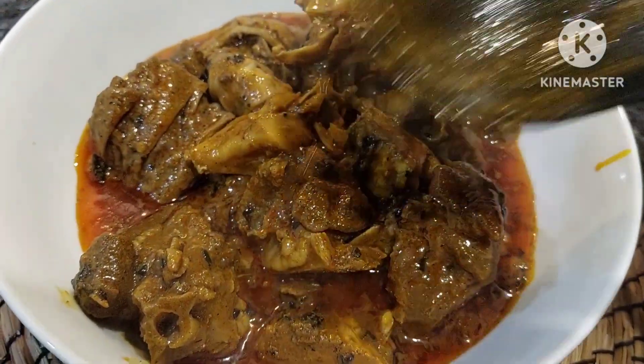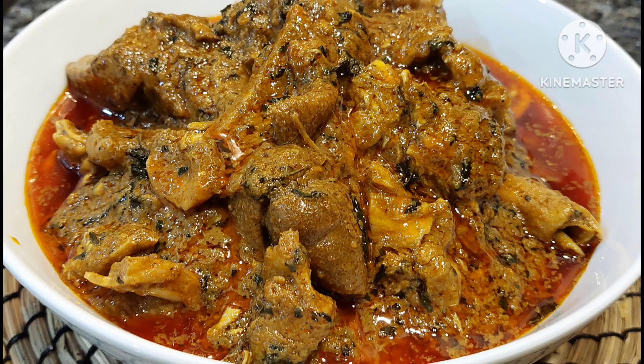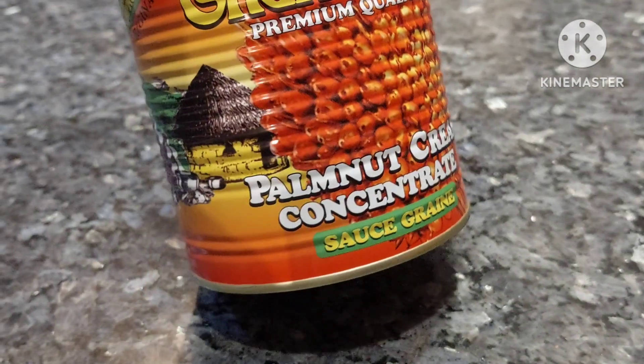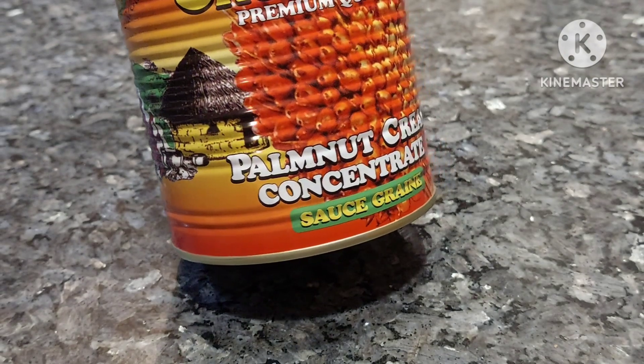Hi everyone, thank you so much for clicking to watch today's video. I would like to know what you normally eat with ofe akwu, or palm nut soup. I would really like to know what you eat it with. As for me, I eat it with rice and I also eat it with swallow.